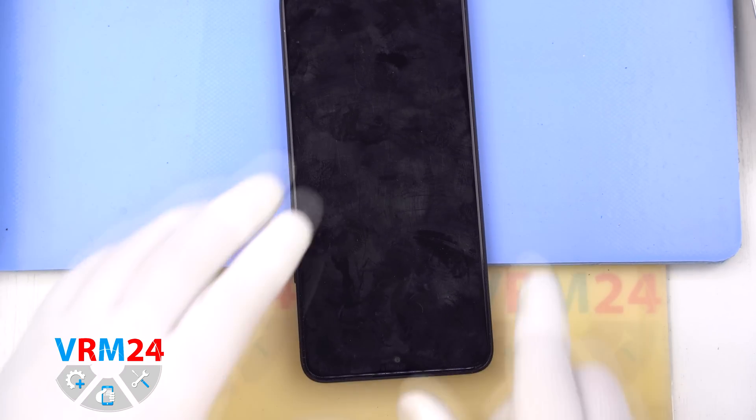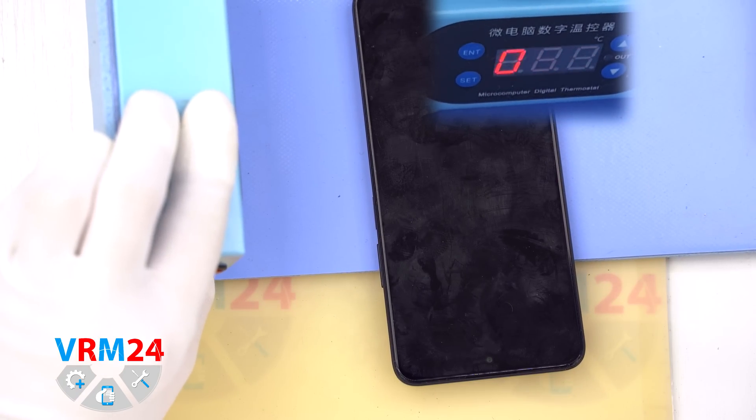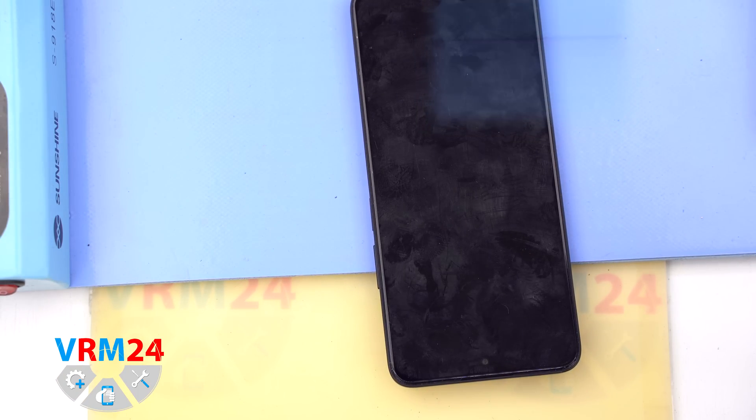Next we will need to heat up the back cover to about 60 degrees Celsius or 140 degrees Fahrenheit. For this we are using a heating pad, but you can also use a heat gun or hair dryer if needed.